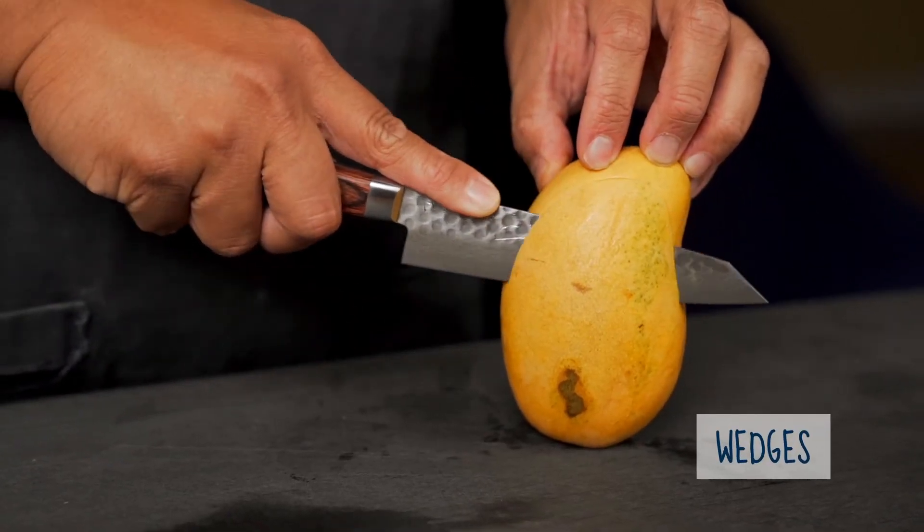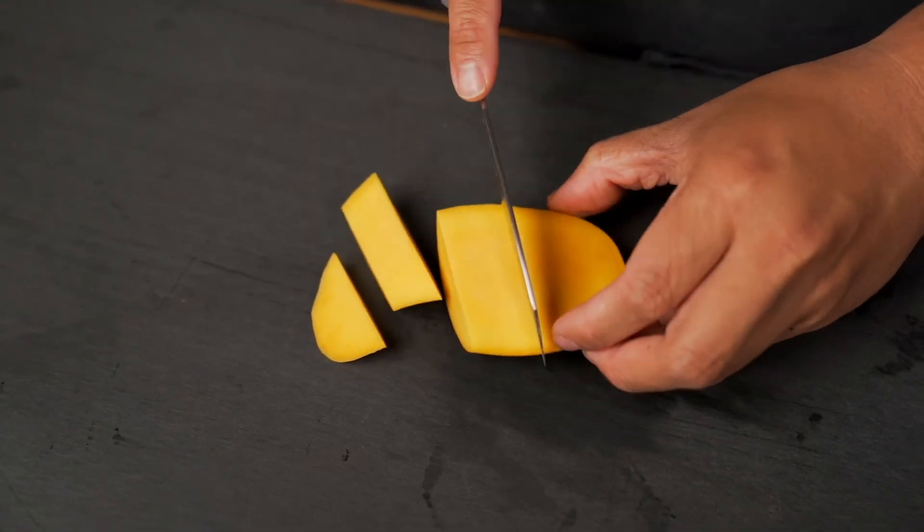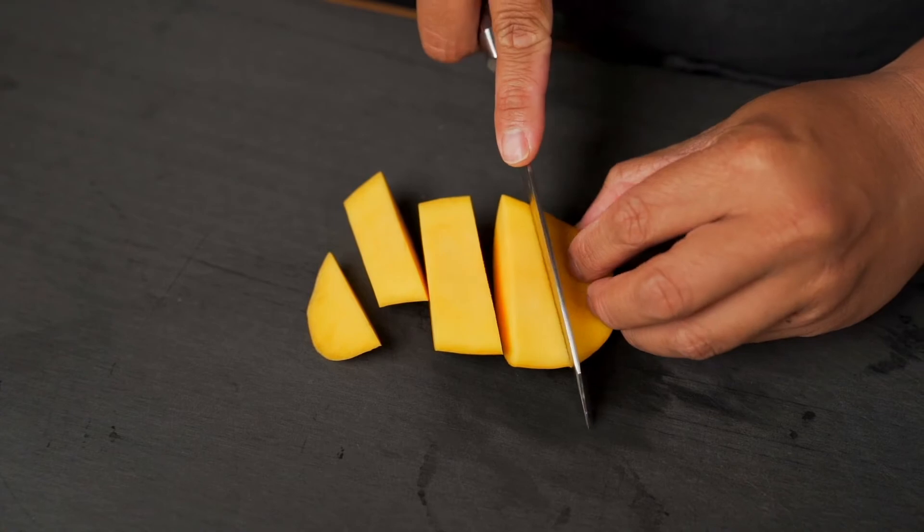For our next cut, we'll remove the cheek, cut wedges out of that cheek and then enjoy from there. I honestly like this style as opposed to the first one just because it's a little cleaner — you don't have to get all that mango juice all over your face.